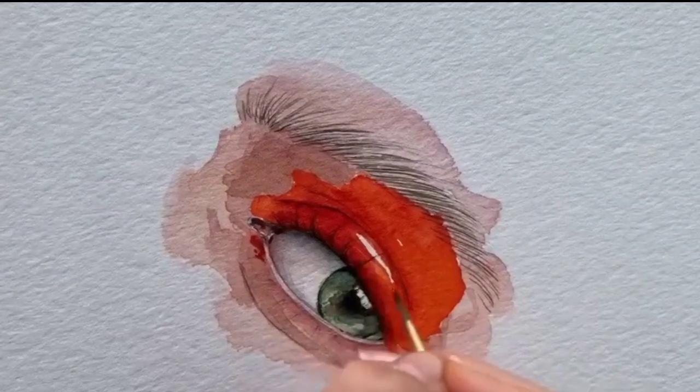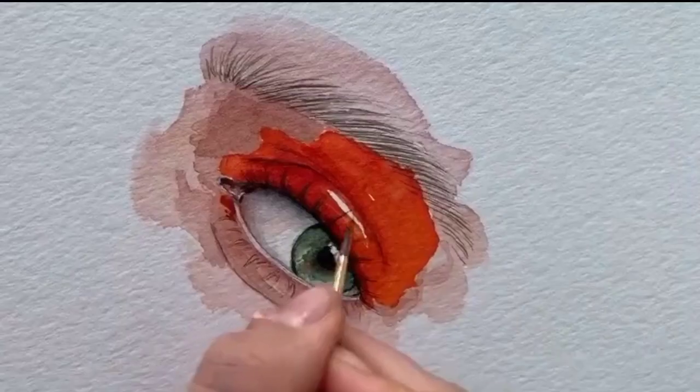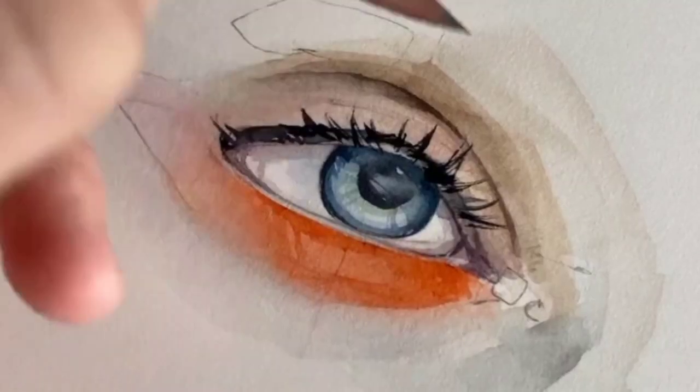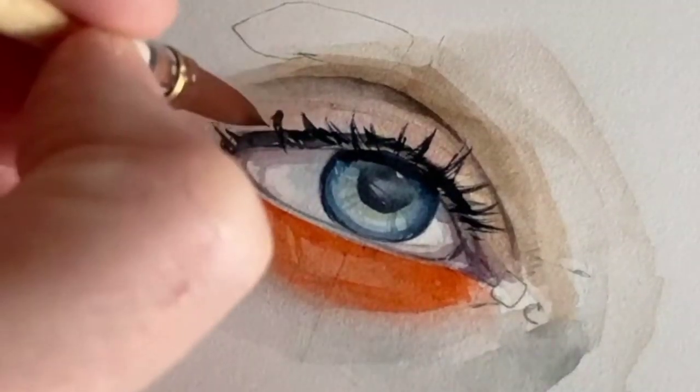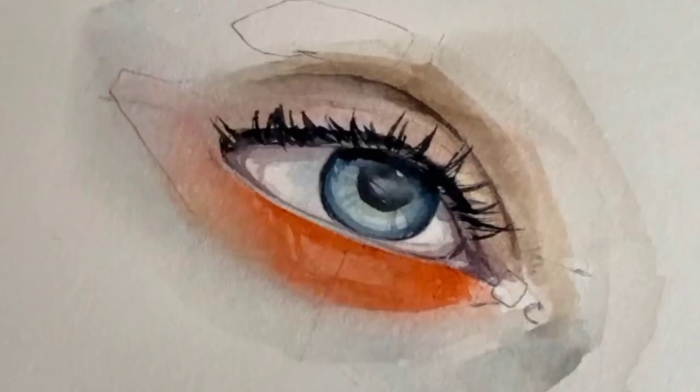One of the techniques I used to achieve a realistic look was layering. By building up layers of graphite, I was able to create smooth and realistic textures that mimic the appearance of an actual eye.